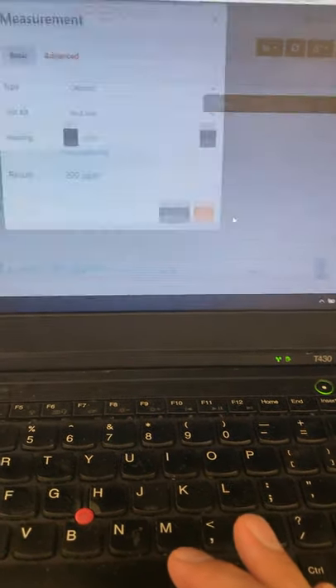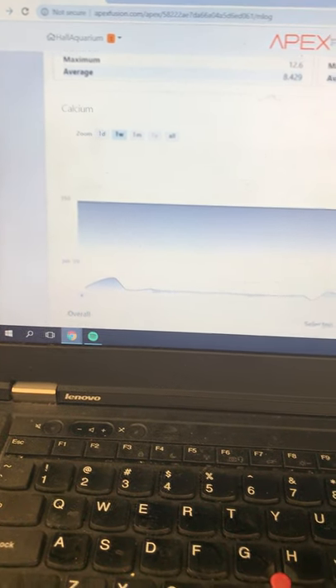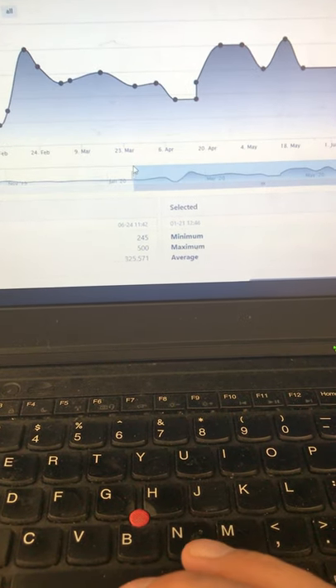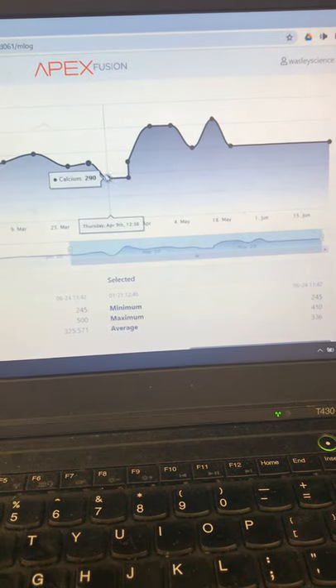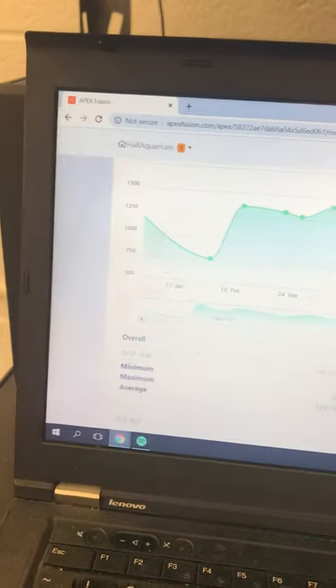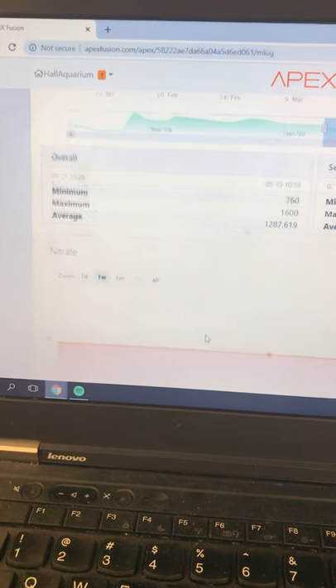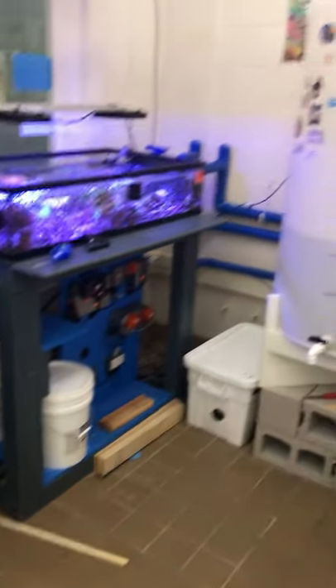The Apex system also lets us program and record everything from alkalinity to calcium. You can see here I was actually recording data during COVID — starting March 16th, all data recording to keep track of our calcium and magnesium levels. If you are a water chemist person testing one of the five things — phosphates, nitrates, calcium, magnesium, or alkalinity — you'll record it into the Apex and track our parameters throughout the year.